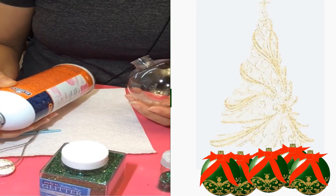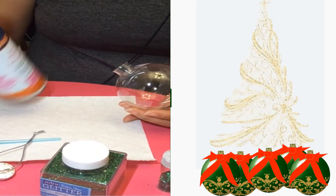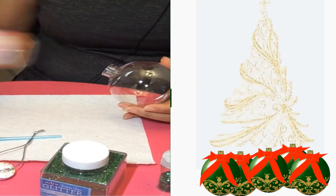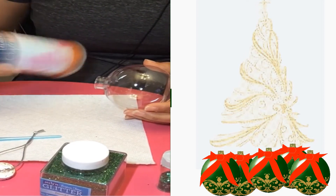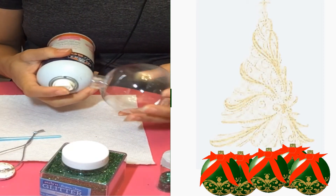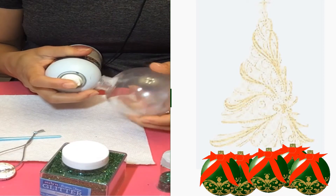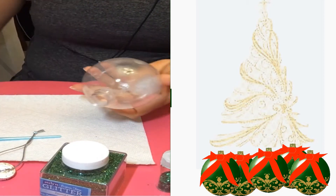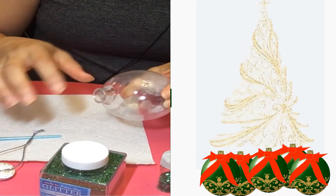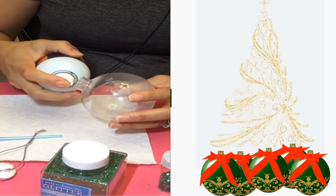I'm going to shake this up pretty good — doing short spurts — and this is more like what we want. The glue should be along the sides because once you put your glitter in, you can't spray your glue in again after. You want just a mist to it.